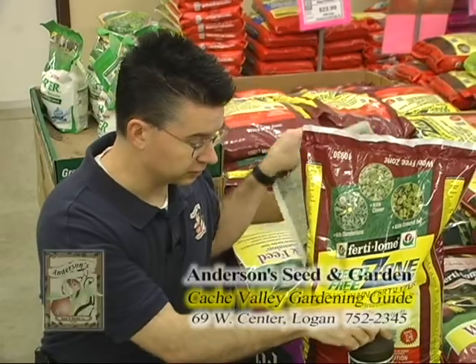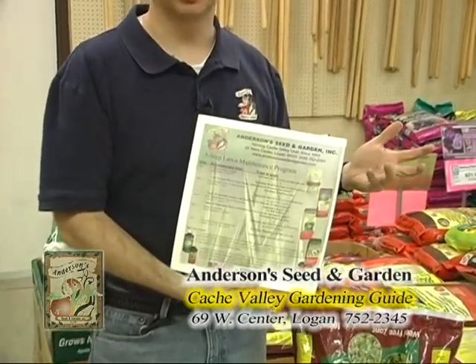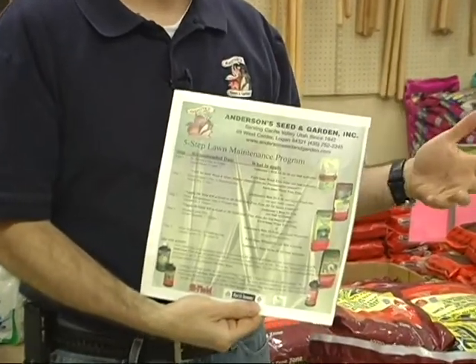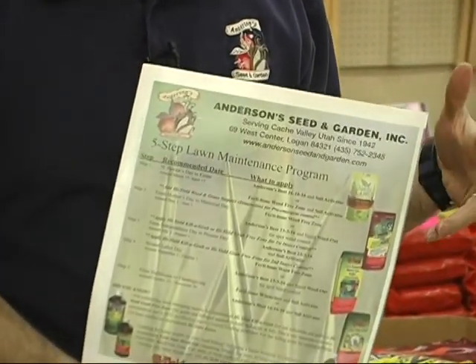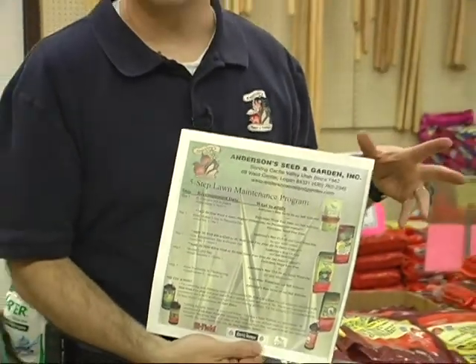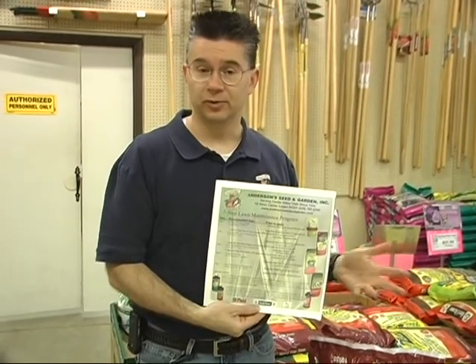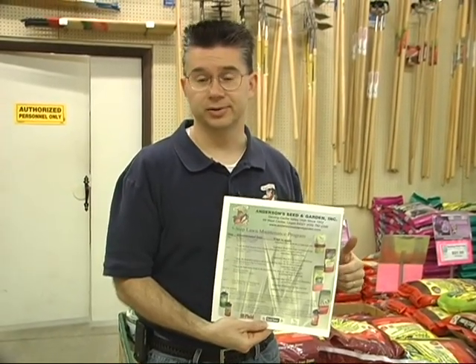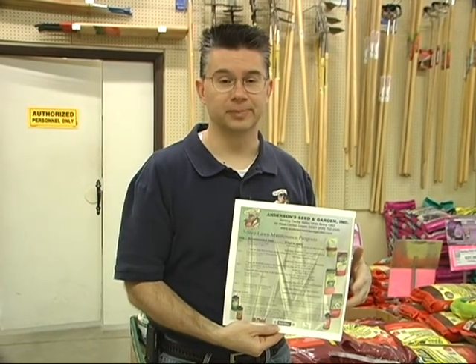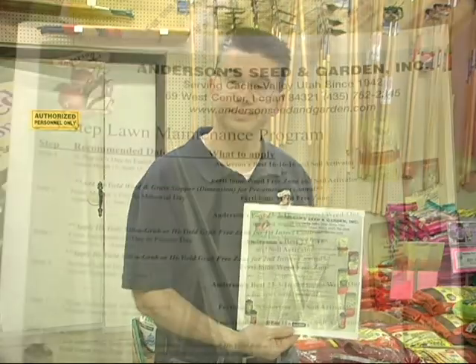We've got a couple of very good options for early season weed control. Don't forget about our five-step lawn care program — the first application should go on sometime between St. Patrick's Day and Easter, or the first part of April through the end of April. We've got a lot of different options, especially the Weed Free Zone, a fertilizer with pre-emergent, or just a great fertilizer. Just be sure and get something on your lawn to get things going for spring, and before you know it your lawn will be green and beautiful and ready for summer.